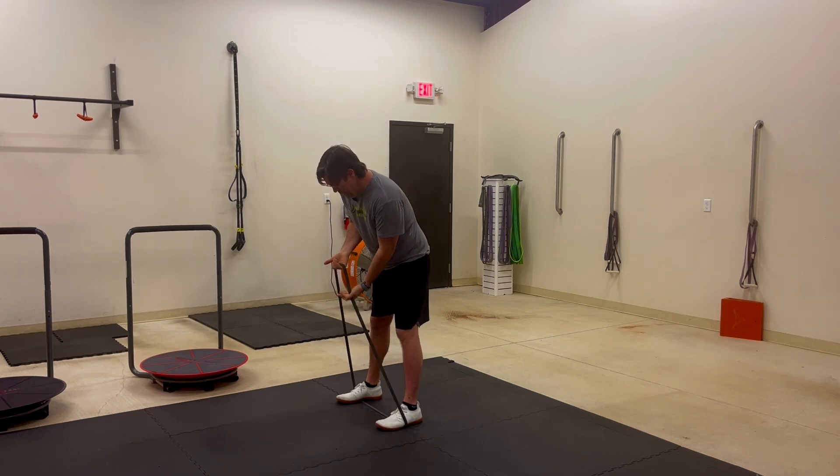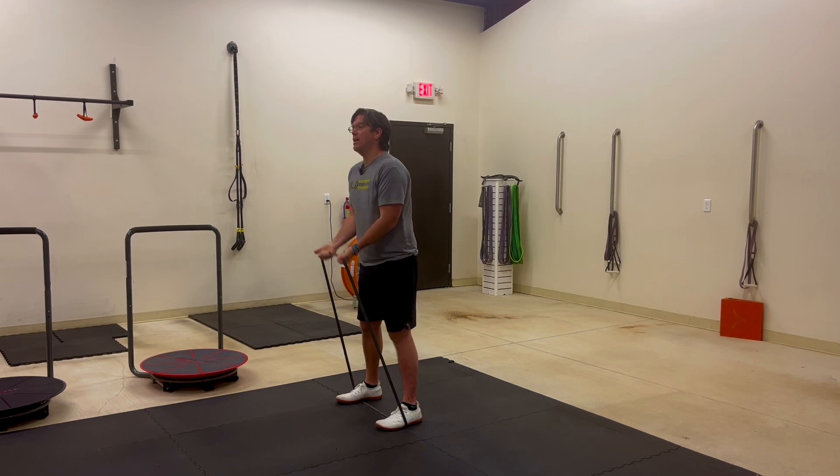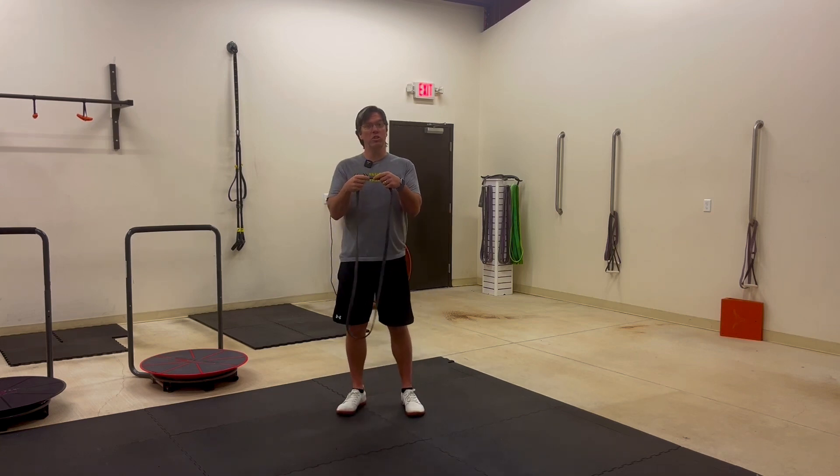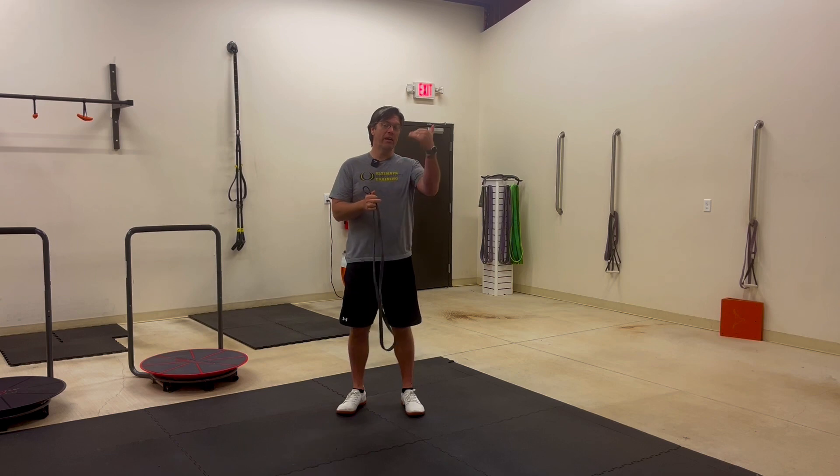If you need less tension, bring your hands closer together and it's going to be less tension — or less weight — that you're pulling on the band. If you need to move up, use a thicker band than what I'm currently using if this is too easy, or downgrade to a lighter band. That's the resistance band curl.